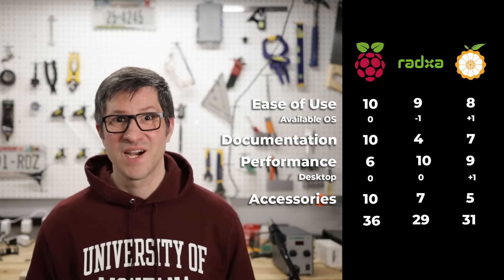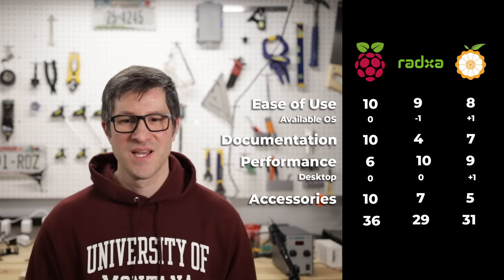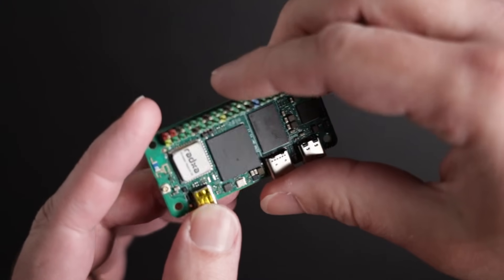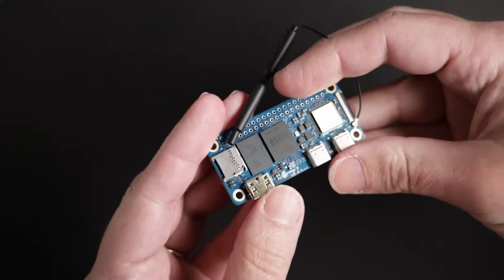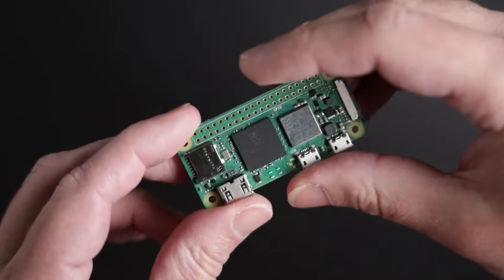So there you have it. According to my very scientific grading system, the Raspberry Pi scored the highest — but is it the best for your project? It really depends on what you want to get out of these boards. Do you need all the CPU performance you can get in a small package? Then the Radxa board is probably the best option. If you want to run Android, the Orange Pi is the best option because it is available as a first-party image. If you're looking for the best support and ease of use, nothing beats the Raspberry Pi in my opinion. I think some people are going to be mad about this comment, so if you're one of those people, let me know in the comments.